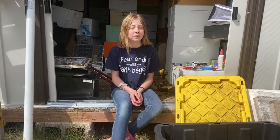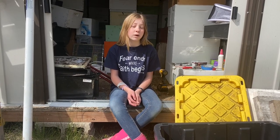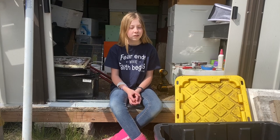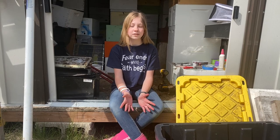Hey everyone, welcome back to Beekeeping Like a Girl — or welcome to the channel if you are new. I'm Natalie and today we are taking a break from queen grafting to get ready for swarm season. Swarm season is one of my favorite seasons just because it's always a fun process and it's always different — it's never the same.